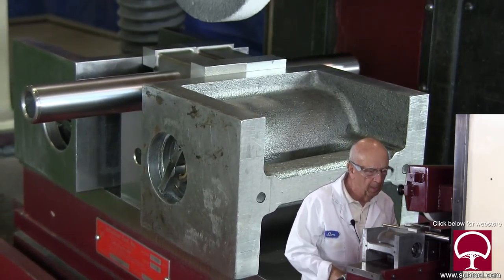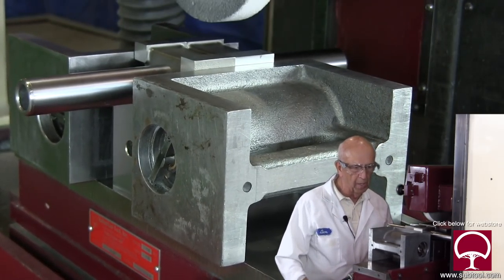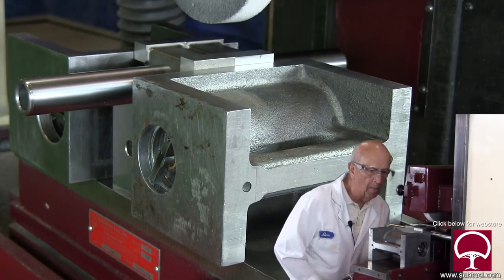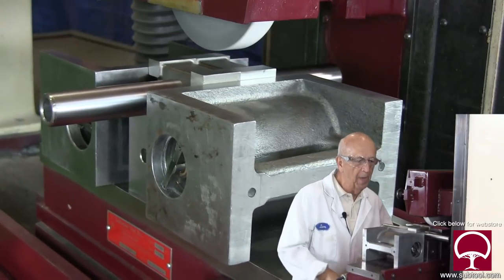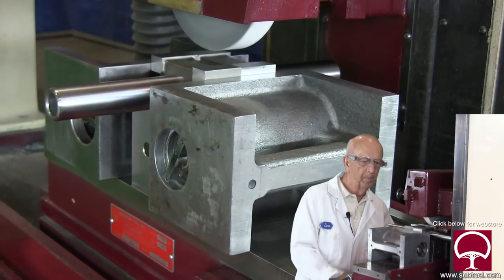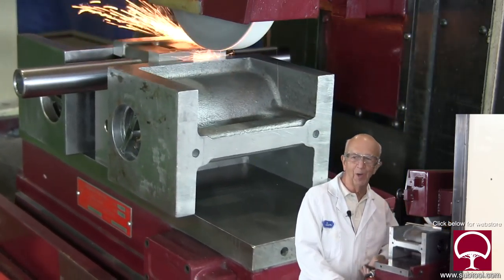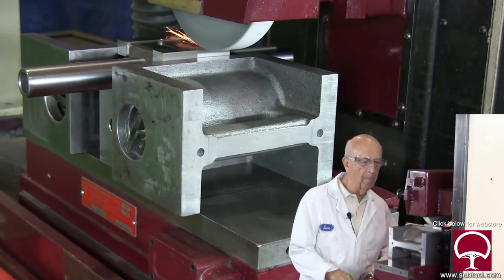All we want to do is come in here and touch this and not take off any more than necessary, however there is quite a bit of stock here that we're going to have to remove. I can see that one of them has already been ground, and we don't know how accurate that is, so we're going to clean that up as well. We've got our setup — I'm just going to take a little cleanup here and see how it looks.